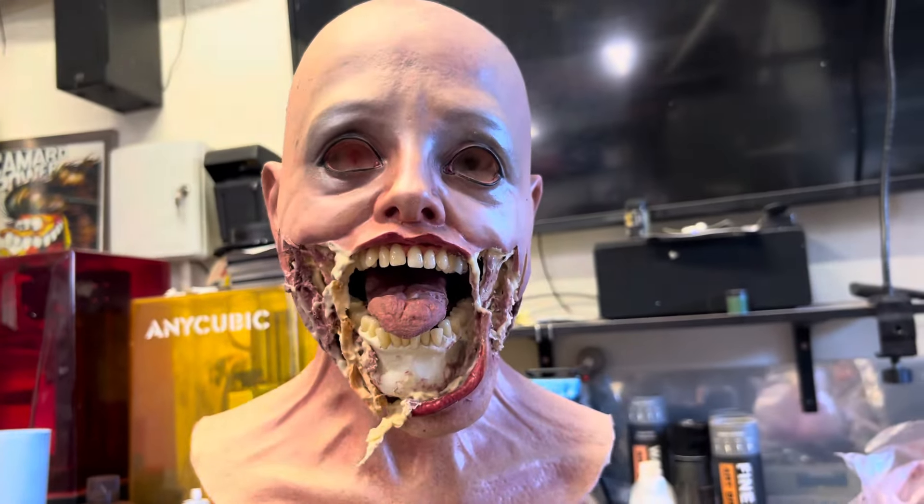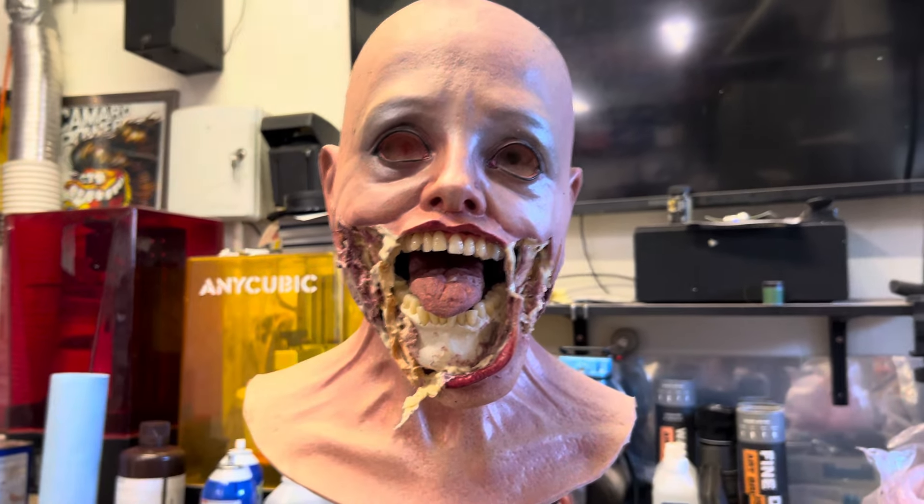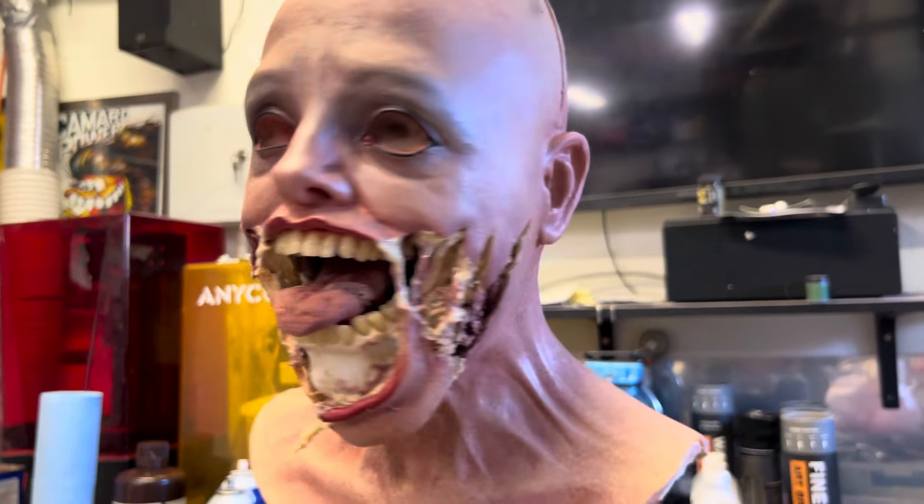In my sort of mask-making journey, I found that most collectors eventually only really want stuff that is foam-filled. So a lot of my stuff now is just foam-filled because I want it to last and I want it to be displayed and I want you guys to love it. So this one is foam-filled.